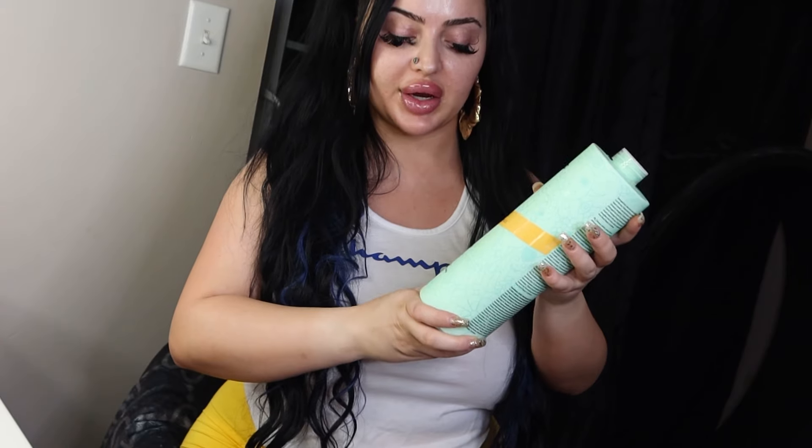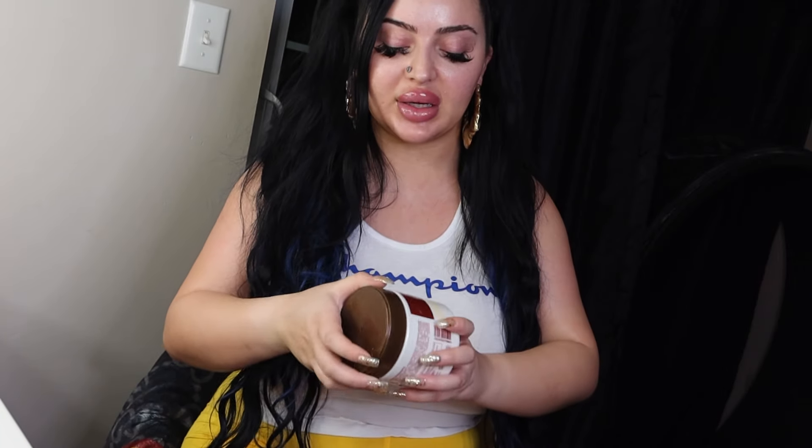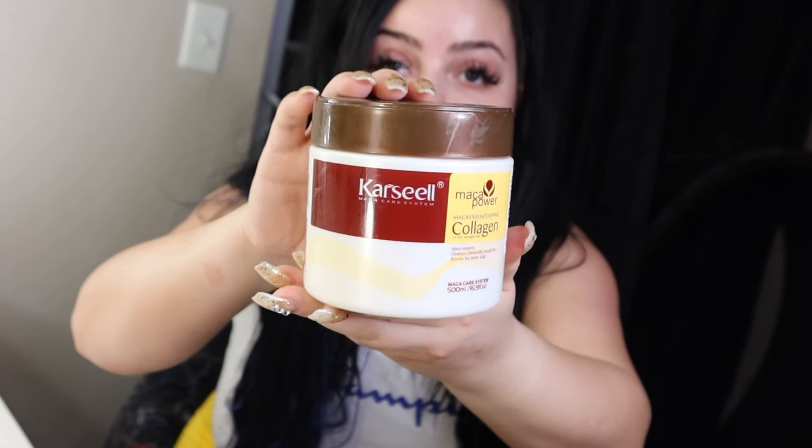Then I'll clip my hair up in a bun and get into the shower. Once I'm in the shower, I wash my hair first. Right now I'm using the Amika The Cure Bond Repair Shampoo. After shampooing, I'll go in with this new mask I'm loving — it's the Carecel Maca Power Collagen. It's been on TikTok and it looks like this.